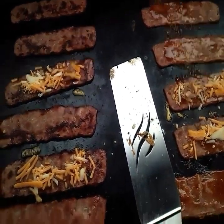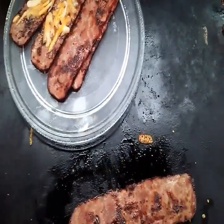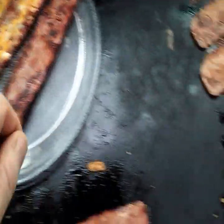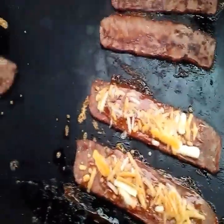Venison bacon — a new way to cook up venison bacon. You've got regular venison bacon, venison bacon with some cheese, venison bacon with barbecue sauce and cheese. Now that's some good eatings.